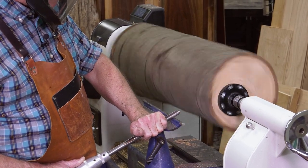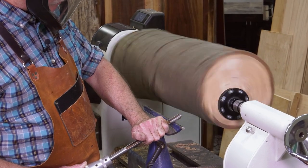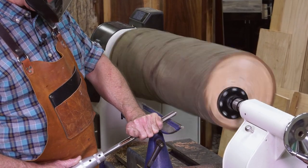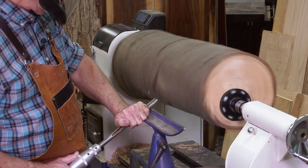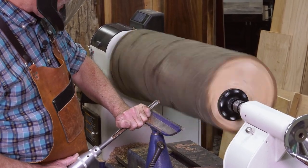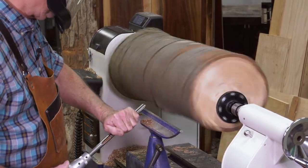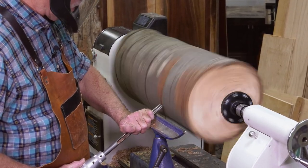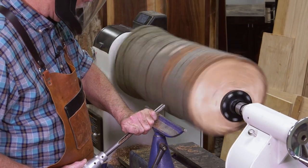You'd never use gloves for this. This will take a while, and that's okay — I love to turn. Work this down. Everybody when they turn has a strong direction; I'm going in my strong direction, which means left to right — that's where I feel more comfortable. Some people go the other direction. So I'll take this right on down with this half-inch bowl gouge.